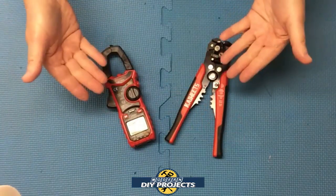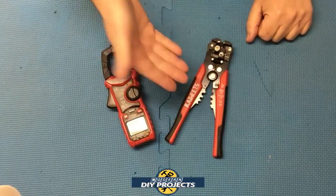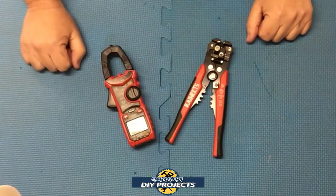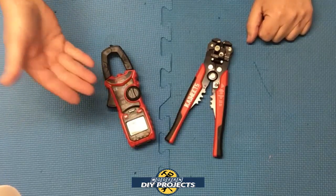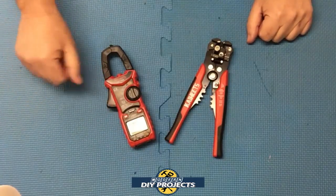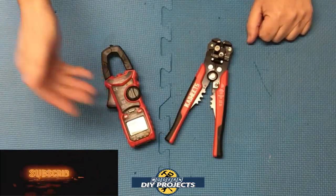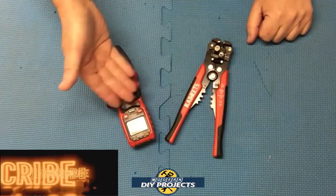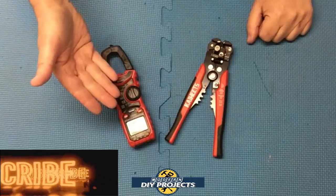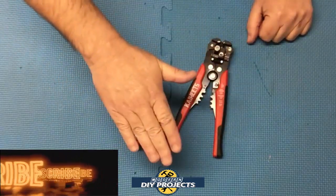There you have it — a review of two very convenient and affordable electrical tools. The wire stripper, crimper, and cutter is a must-have for any electrical repair. The multi-function clamp meter gives you both an amp meter and multimeter in one compact, affordable device — checking AC and DC current, amperage, and many more functions. Both are very good, useful tools for DIYers and professionals alike. Check out their Amazon pages for complete details, hit that thumbs up, subscribe, and I'll see you on the next one.